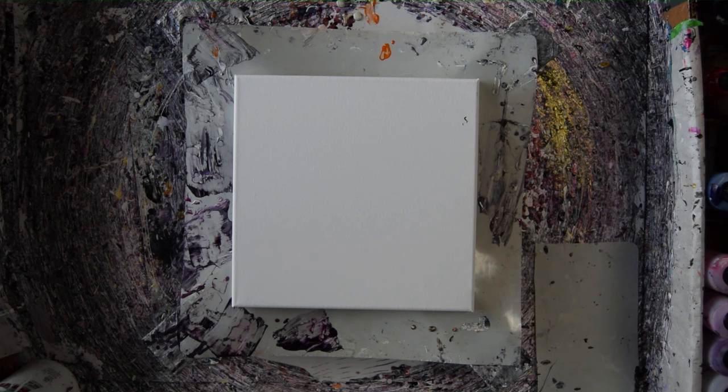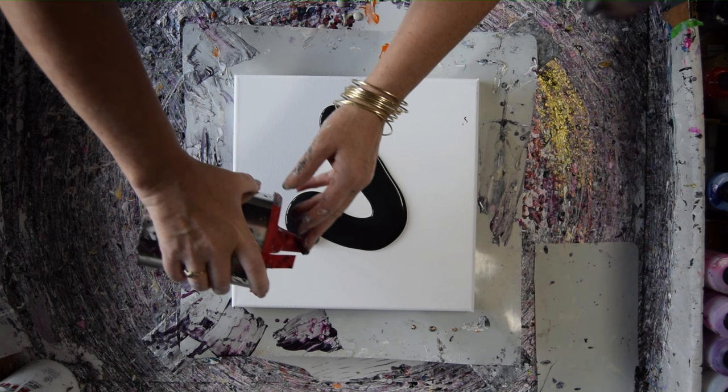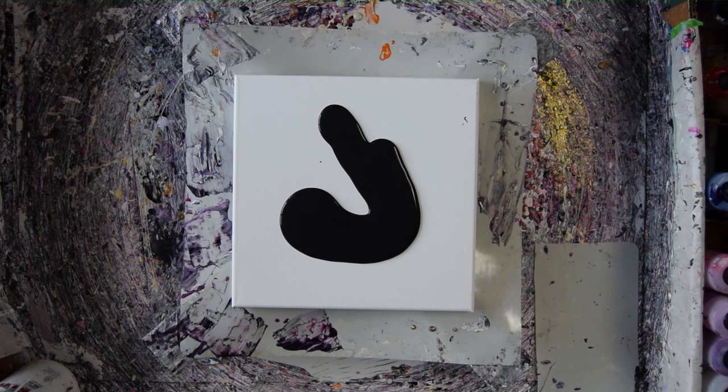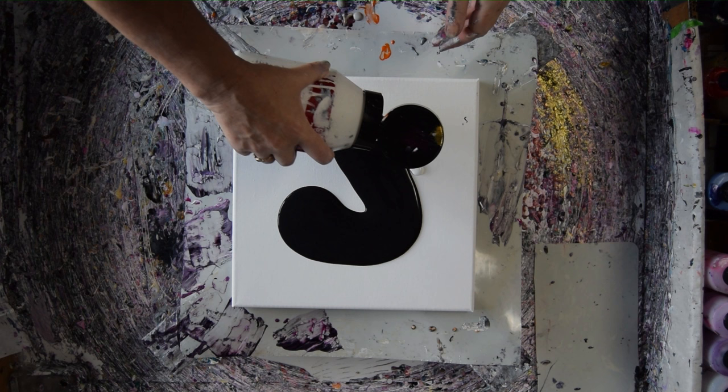Hello again. This is Priscilla Batzel in Spring Hill, Florida at Expressionist Fluid Art Studio. That is a 12 by 12 inch canvas. This is some Sherwin-Williams Tricorn Black. I'm going to put some Sherwin-Williams Satin White — slightly different viscosity.